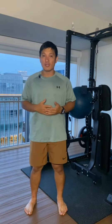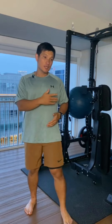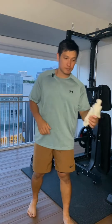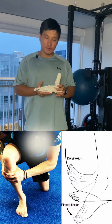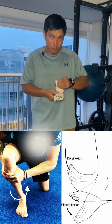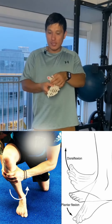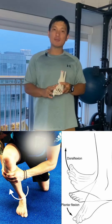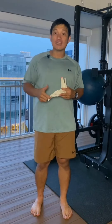You have to look at the structures above and below the knee that can be contributing to the knee pain. So here I have a foot model. If your foot lacks ankle dorsiflexion — which means the tibia cannot translate over the foot, cannot internally rotate, and when it comes out of dorsiflexion it has to externally rotate — if this movement is missing, guess where the body picks up the slack? The knee.